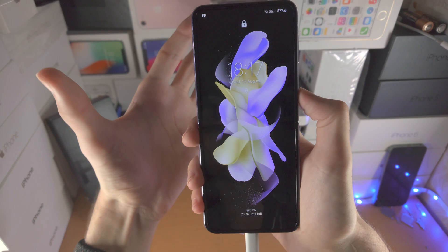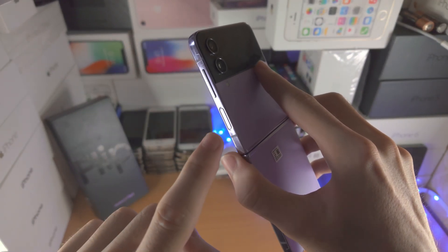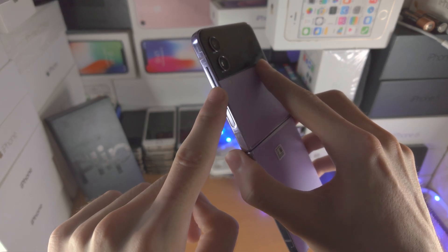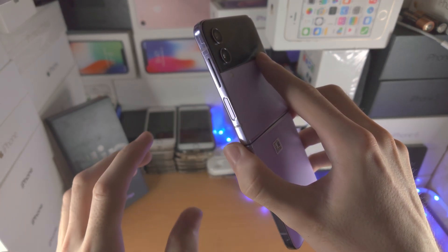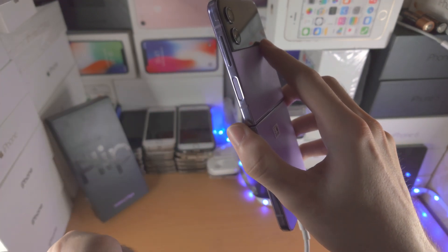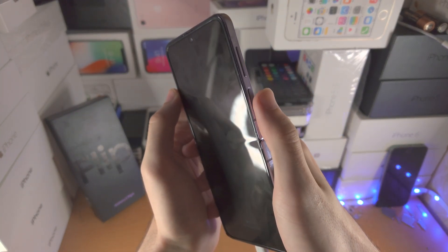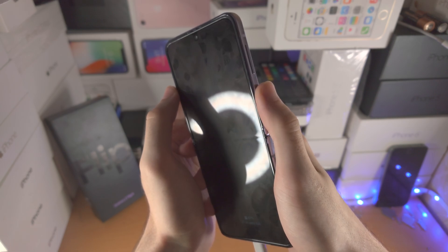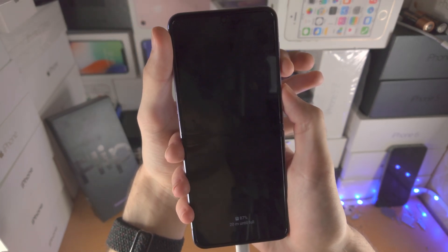Make sure the screen is on. We're going to press and hold the power and volume down key together until we see a black screen. Then release power and volume down, and press power and volume up. I recommend you get your thumb on the power button and your left index finger on the volume down key.